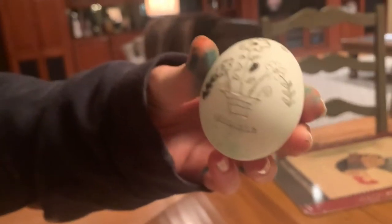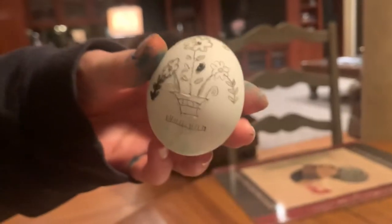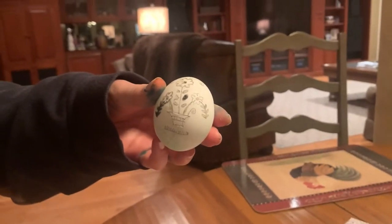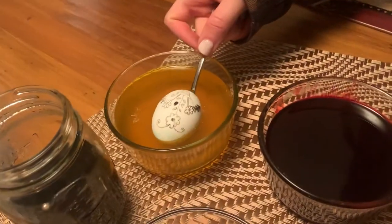The wax on it was really hard to apply. I don't know why some of it is black and some of it's not. Now I'm gonna start dipping it into the dyes — for the first step it says to do yellow because you're supposed to do the lightest colors first.